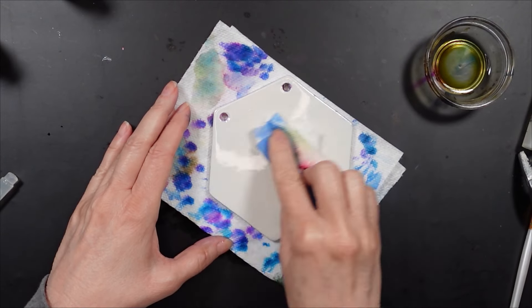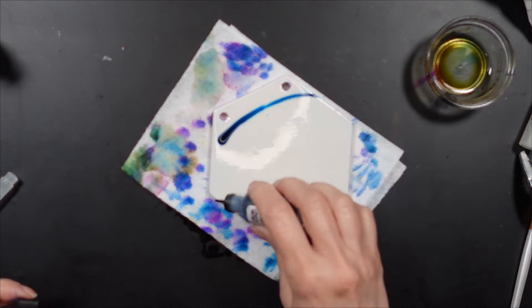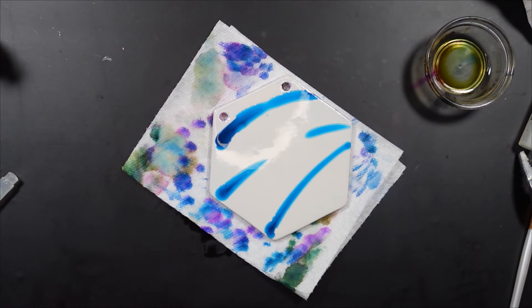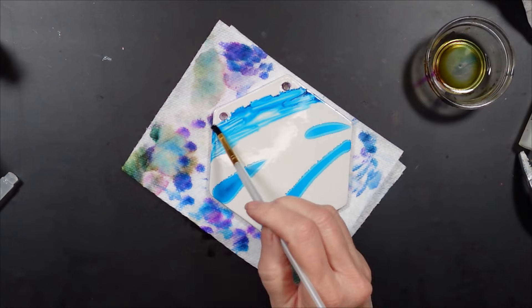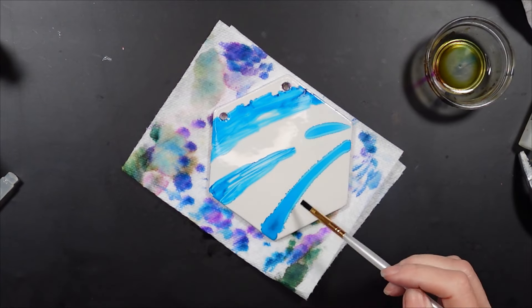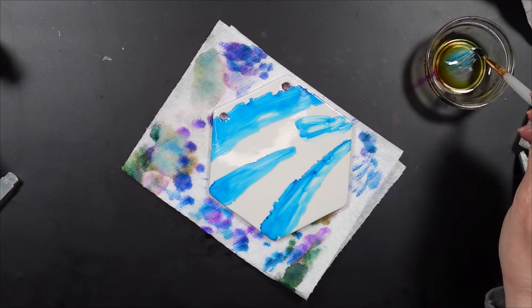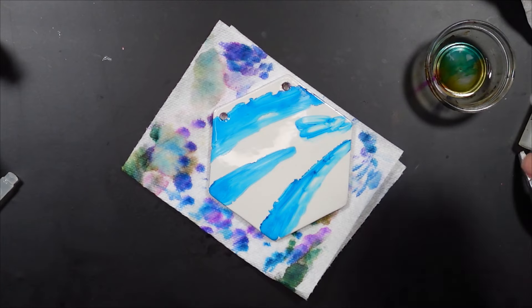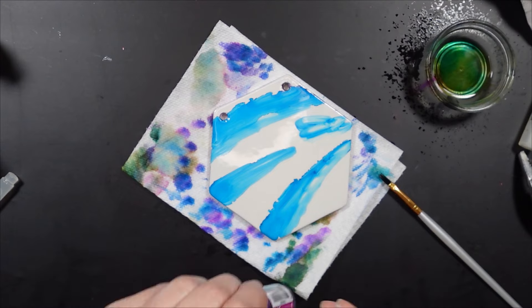And that's the beauty of working with tile — if you don't like it, you can remove it. For those of you who like to make coasters with tiles, I think this would be a really nice technique to try. And then you can resin over it once you seal it with Kamar varnish and UV protection.